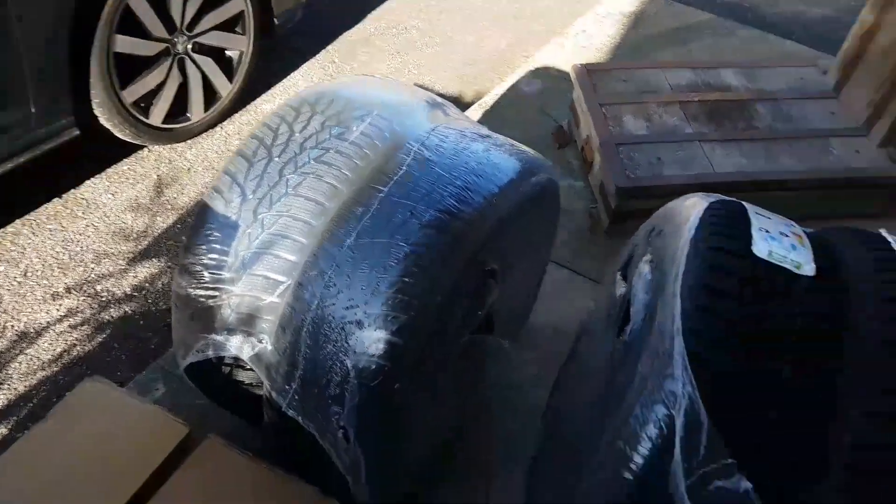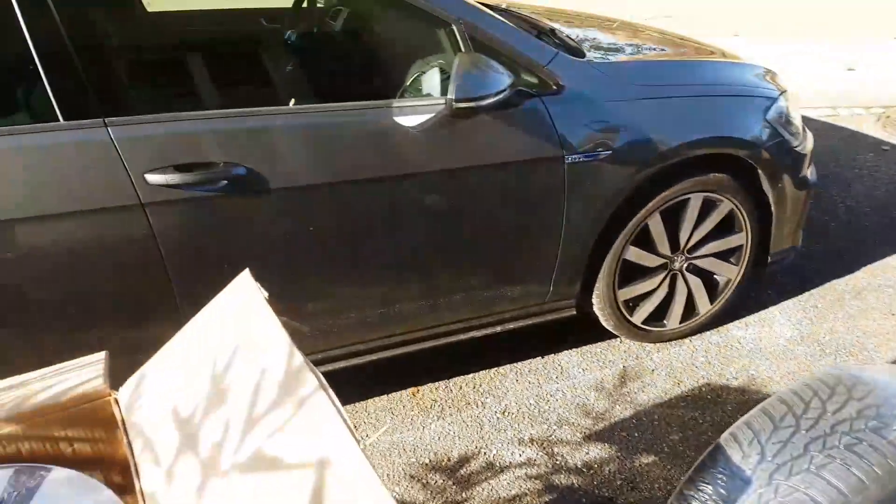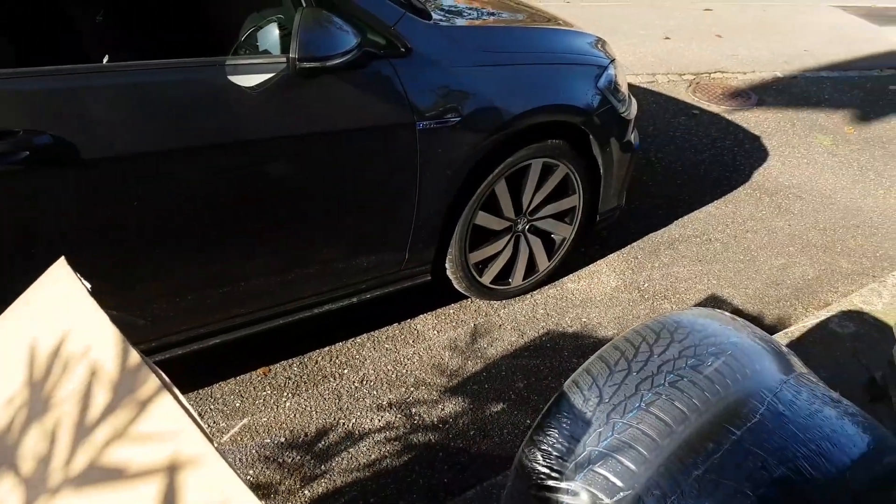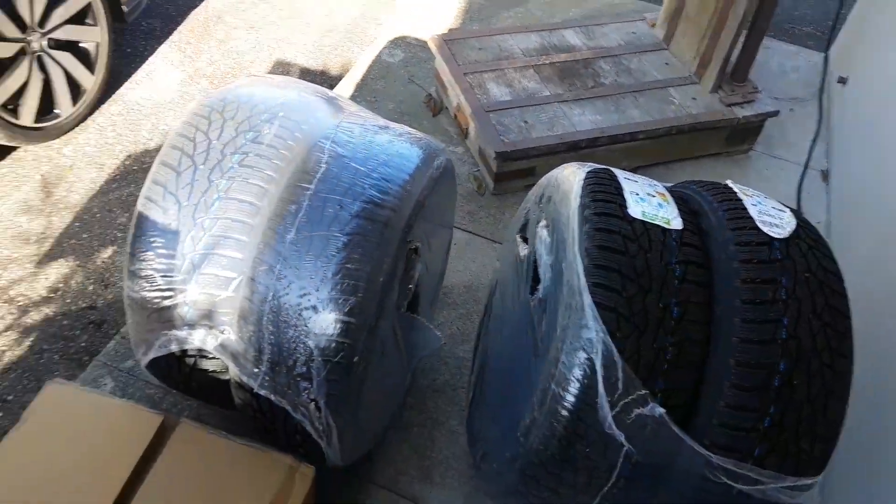The winter tires don't help so much with consumption, but we will try. I'll be back with the end result.